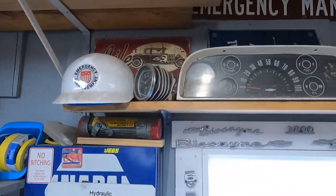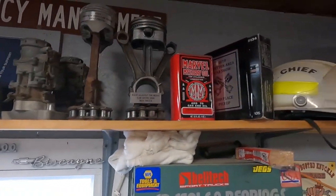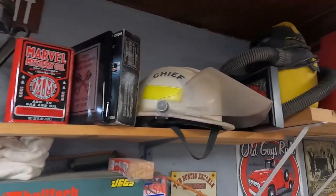This is just my swag section up here — different stuff that I've gotten, trophies that we've won. Spent a little time as a fire chief here. Vacuum cleaner.